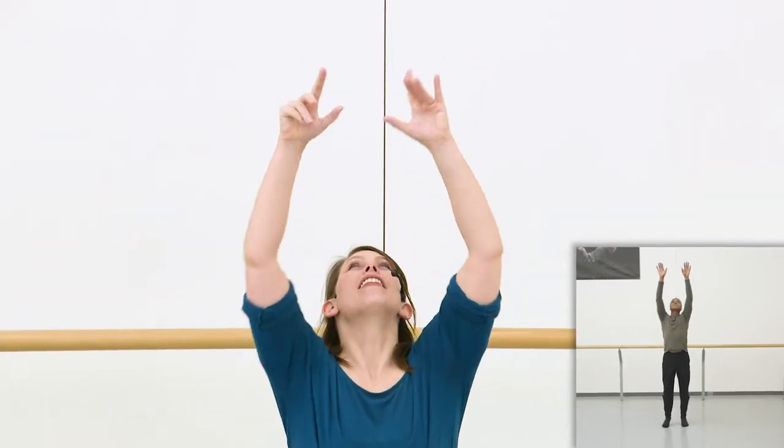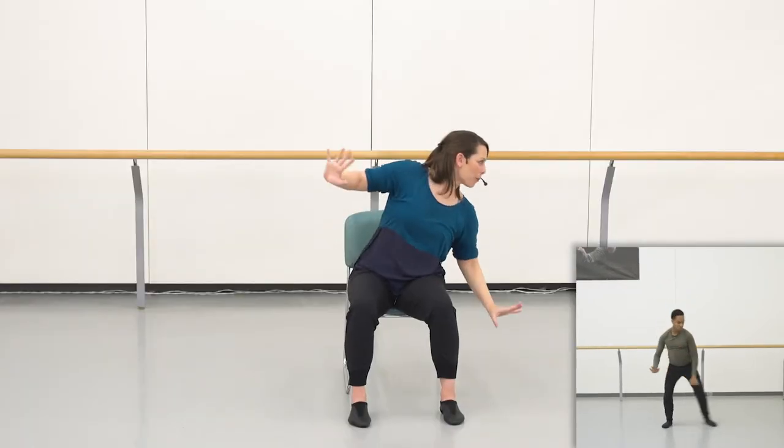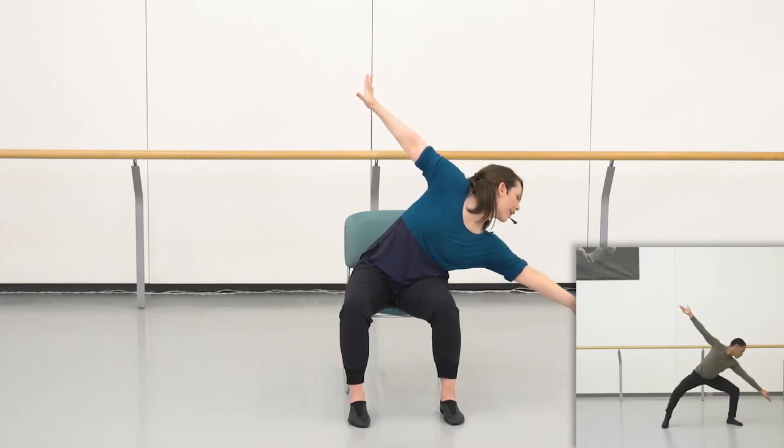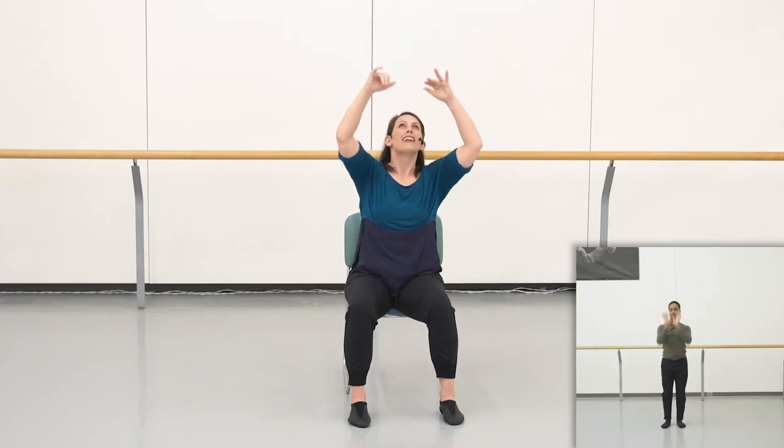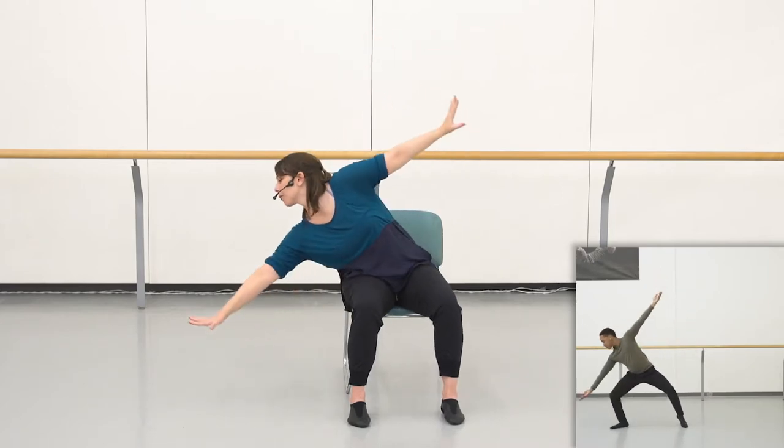After that, we continue with a new movement where we reach for the ceiling with two arms. Then it's like I dropped something far away — I'm going to reach out to the side to try and get it. And then on the other side, reach for the ceiling with two arms. Now to the left side of my body, I'm going to reach out to grab. Why don't we try adding those two movements together? So we're going to do up and down twice, high and reach twice.